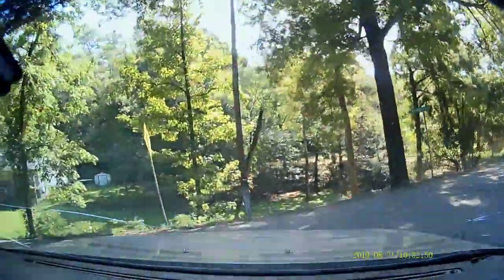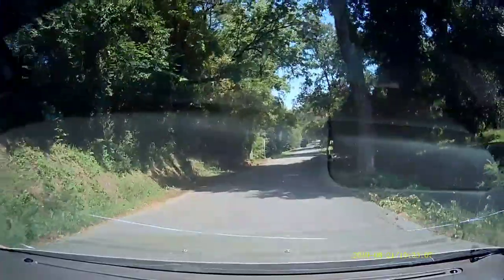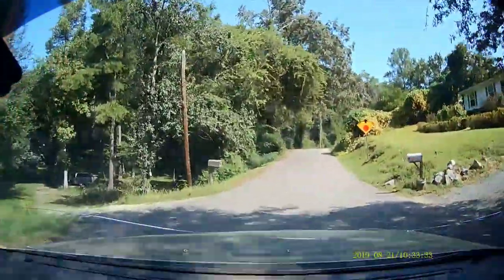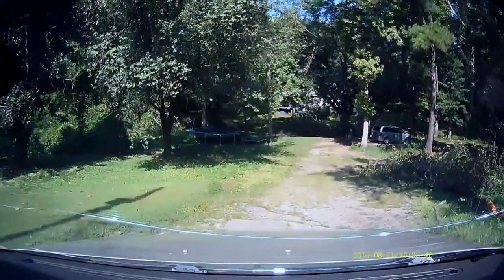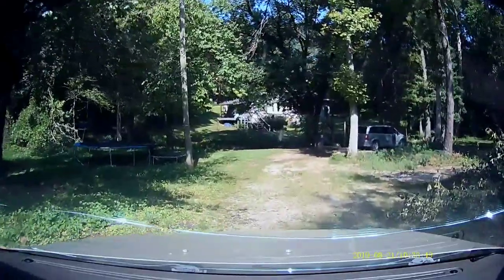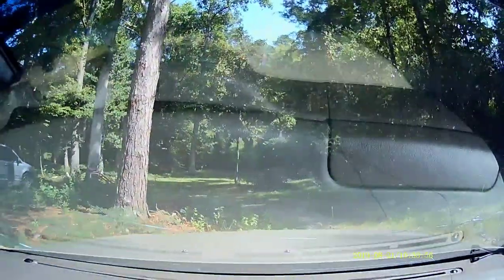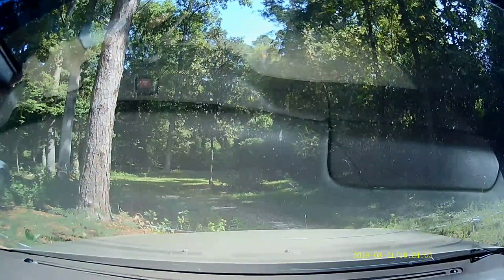Here we are turning down into our street — a bit of a U-turn there. And that's it! I really hope this video has helped you in the decision-making process for picking up this camera. I have another video on my page — go ahead and look for it — for the other camera I got for my wife's van, and see if you like the difference. Both are really good options for capturing day-to-day driving. If you liked this, go ahead and like and subscribe. I'll tell you to hit the notification bell but I'm not too worried about that. Hope you liked it — ciao!